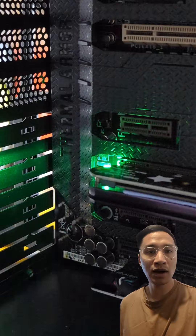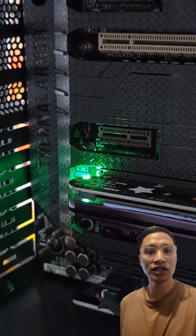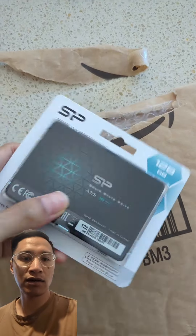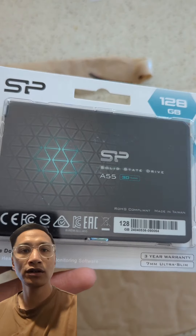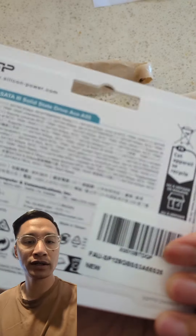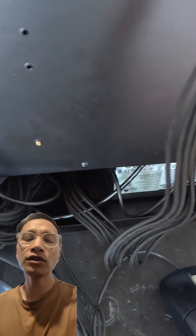I actually found out that you can't install Windows directly onto the NVMe adapter drive, so I also purchased a 128 gigabyte SSD just to run Windows.